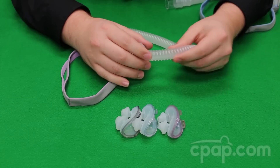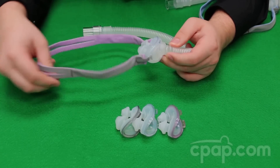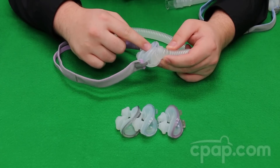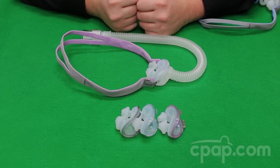Both masks come with the short flexi tube, the vent frame, the headgear, and the three sizes of nasal pillows. For more information about the AirFit P10 and other products, visit us at CPAP.com or give us a call at 800-356-5221.